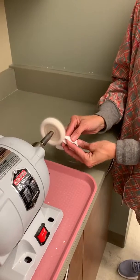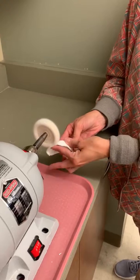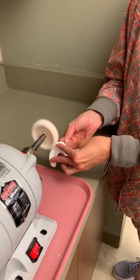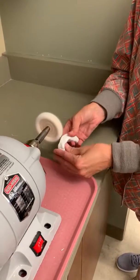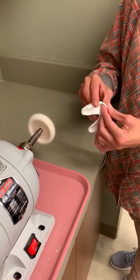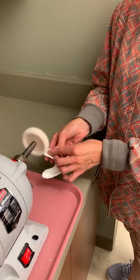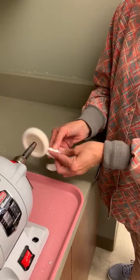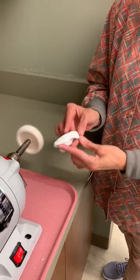I'll just do a little section of it and then pass it around so you guys can feel the difference. It also helps to get rid of any marks that might have gone onto the white material while you were torching it or cutting it. You don't want to do too much to make it too thin, just enough to take away that sharp edge.